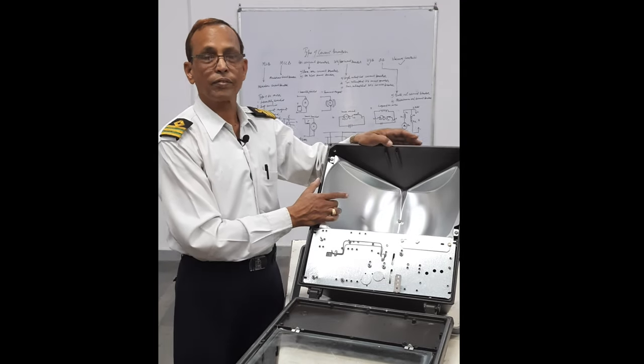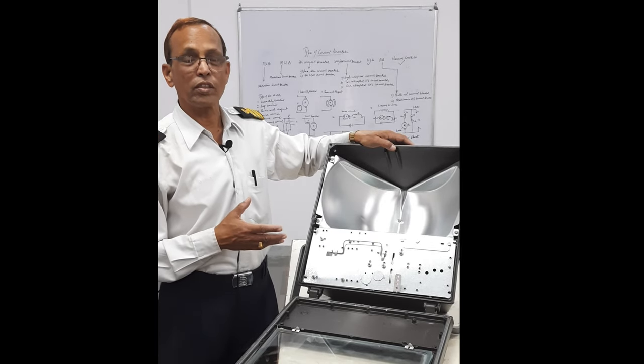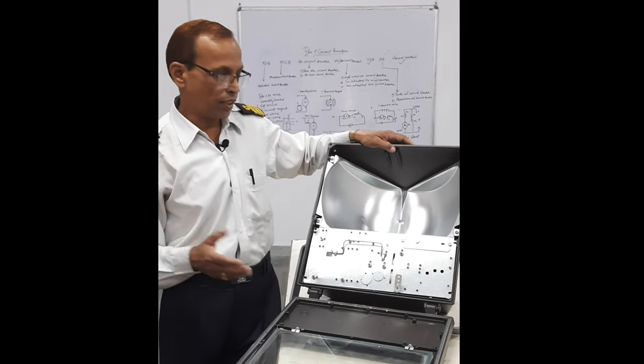This is the reflector. It is for reflecting whatever light is being produced — that light is being reflected onto the deck.